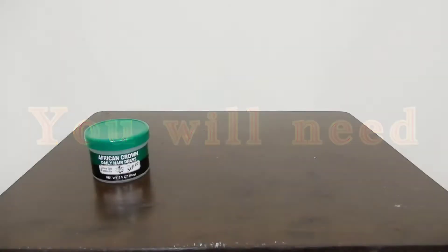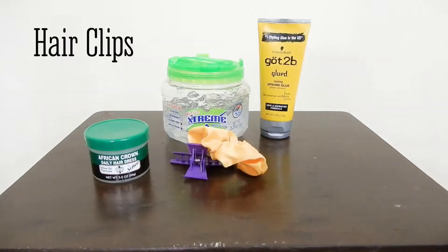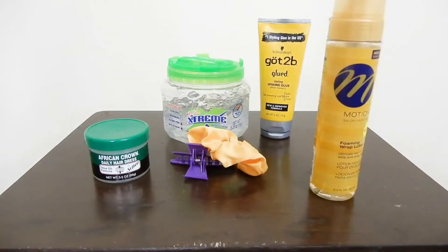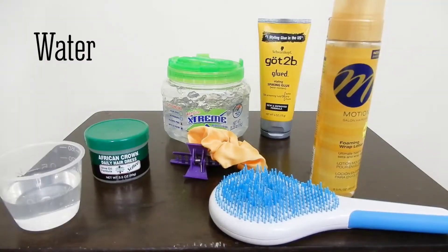So you're going to need some grease or moisturizer, some gel, hair clips, mousse, a detangling brush, and some water.